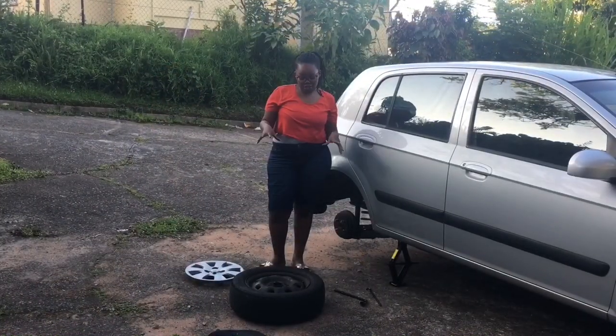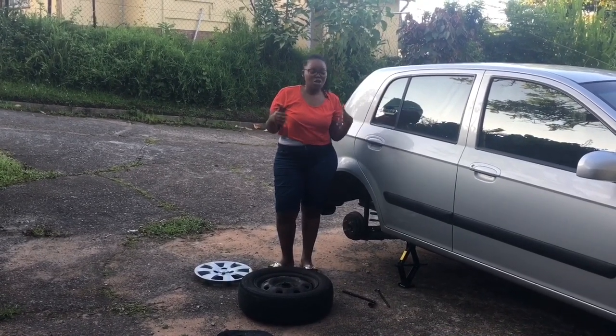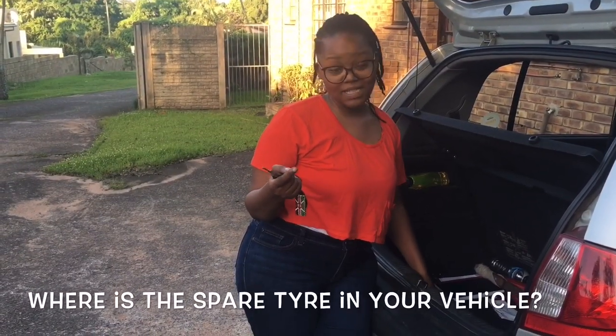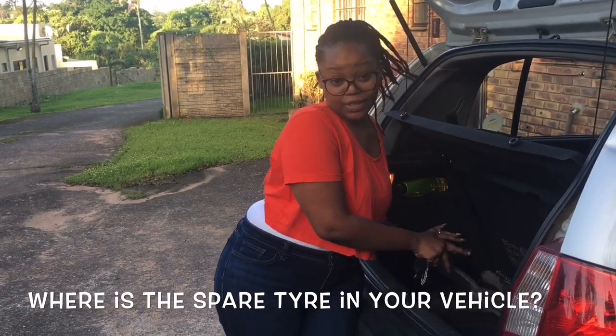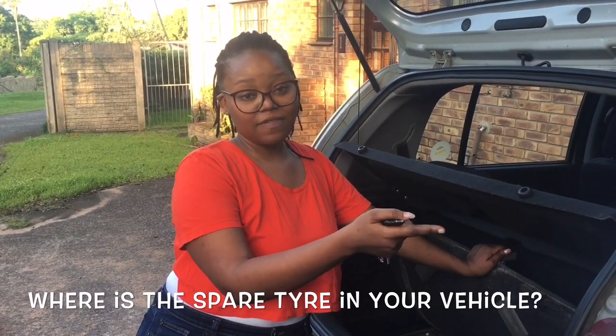For this demonstration we are using a tire that is obviously not flat, because we don't have any flat tires. At the boot of your car you will find a spare tire under the compartment there.